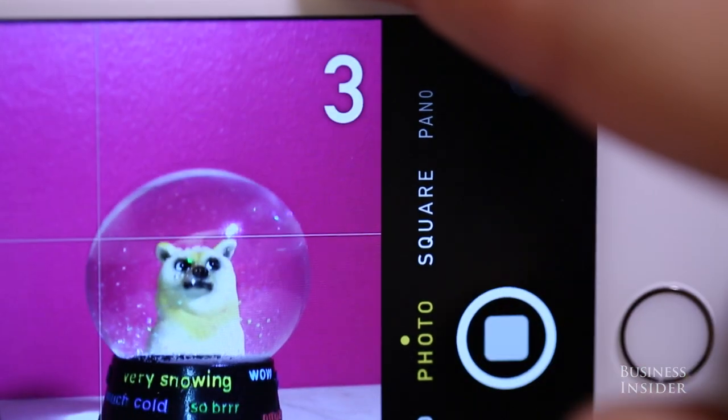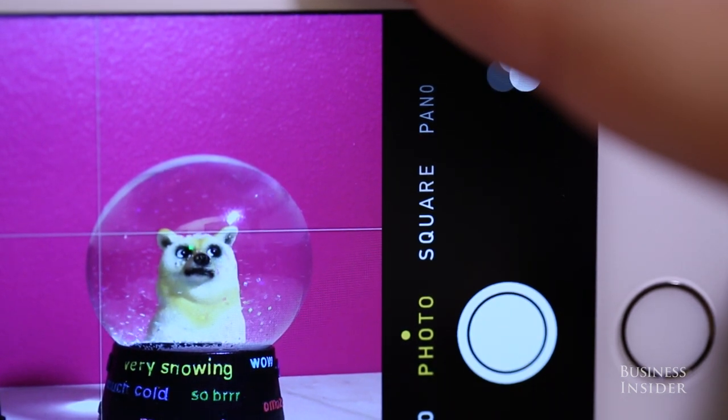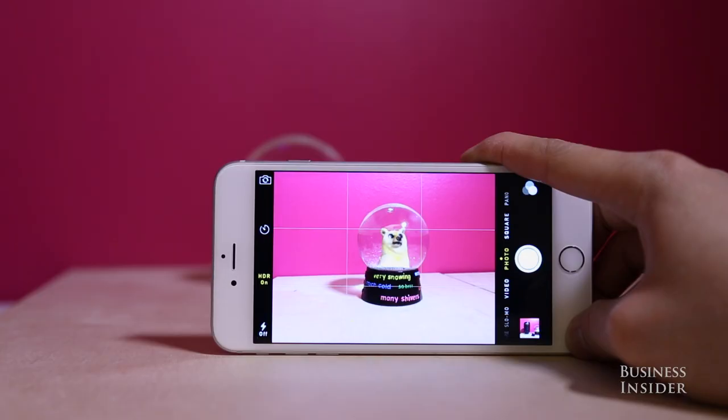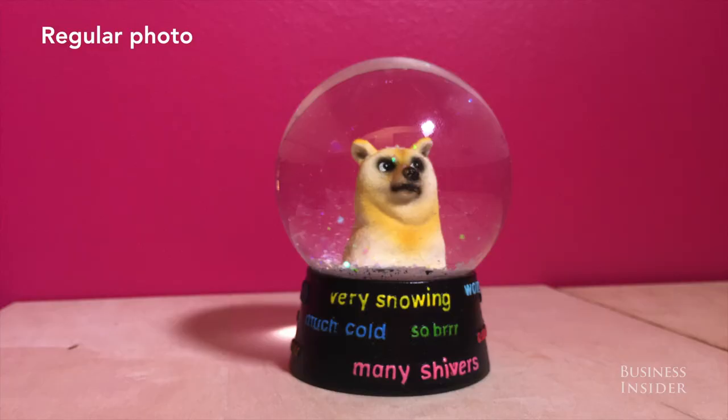You can also set a timer for three or ten seconds to give yourself some time to properly frame your shot or selfie. Take better looking still shots by turning on HDR, or high dynamic range. With HDR turned on, your iPhone takes three photos in a row and combines them.